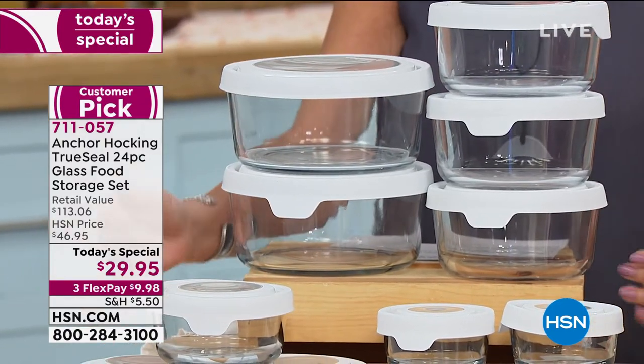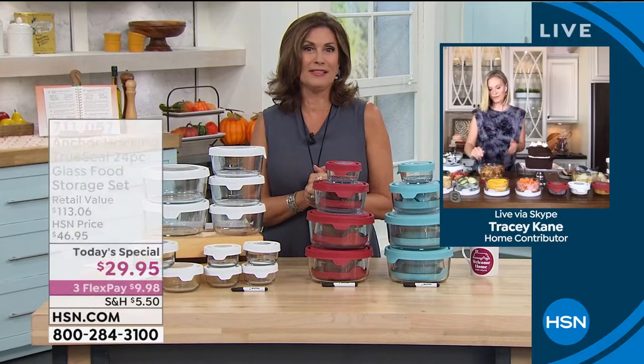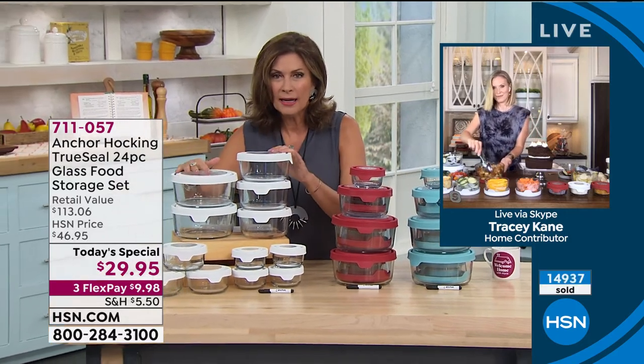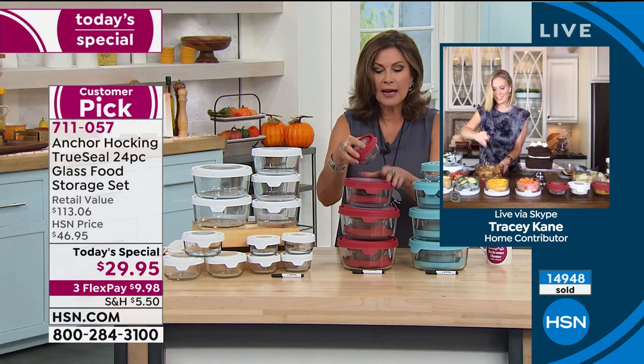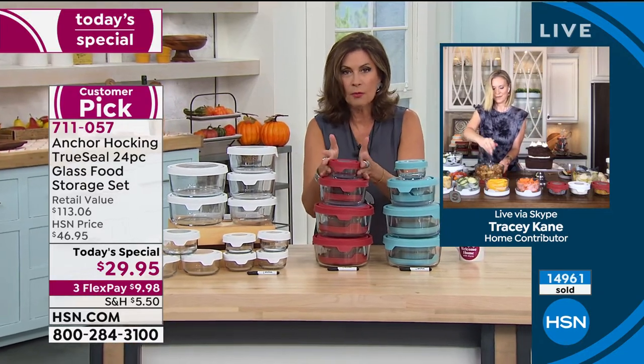The value: four one-cup containers normally retail for $35.96. Today to get everything for $29.95 when it normally would retail for $113 — that is almost 75% off. If you want the white, I have 700 remaining and we are counting these down at this point. We have it in red and in the aqua blue as well. It's very pretty.